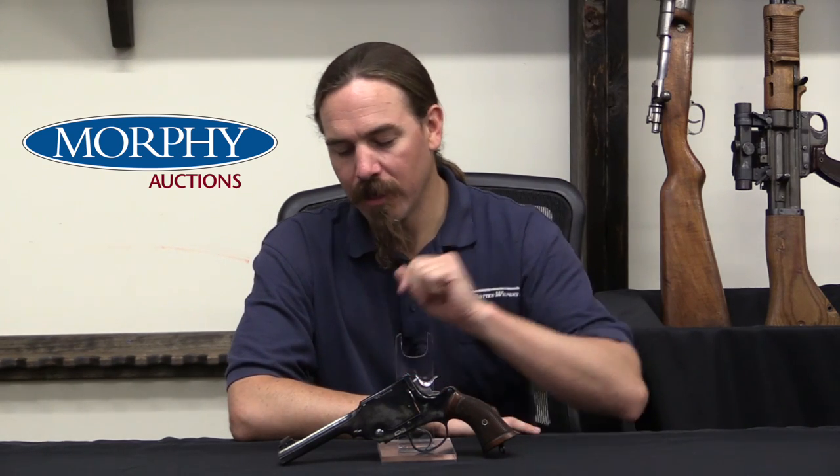Today we're taking a look at one that's really cool. I know exactly what this is, but I can't find hardly any history about it — how many were made, when they were made, who they were made for. This is a Webley WG Target, and we actually did a video on these not too long ago. The difference is, this one's not a revolver — this is a single shot gun.